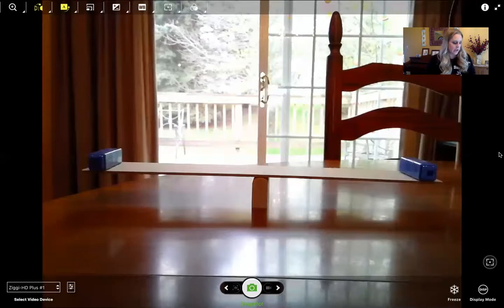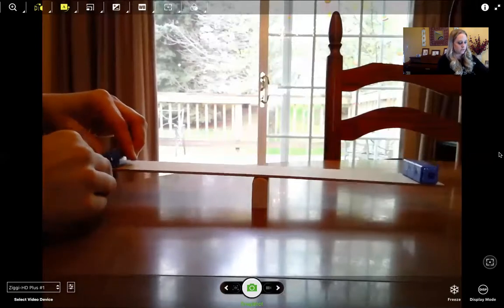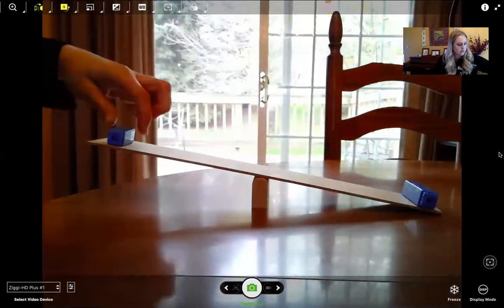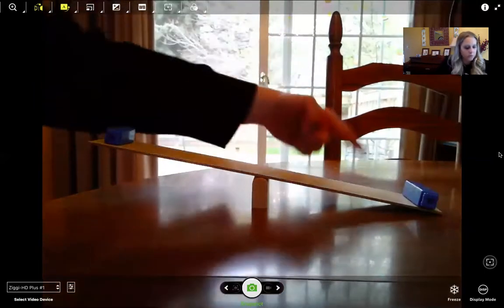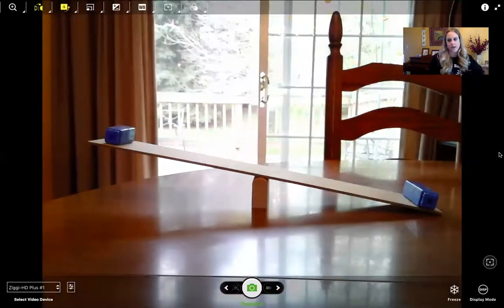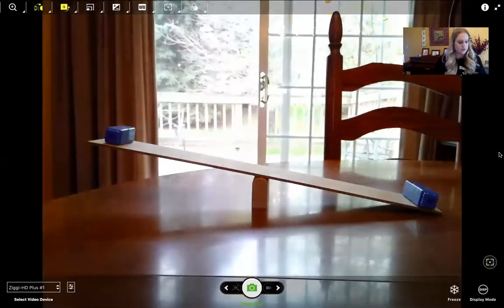What if I take one cube off of one side of the beam? I want you to make a prediction on what you think will happen. This side has three cubes and this side only has two cubes. We can see that this side of the beam went closer to the ground — the cubes on this side weigh more than the cubes on the other side because we have three versus two. So the weight has to be equal on both sides in order for the beam to stay balanced. We can say that this object is heavier than this object.